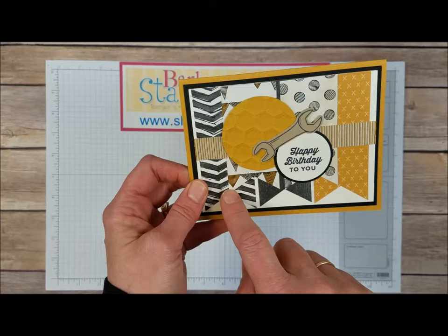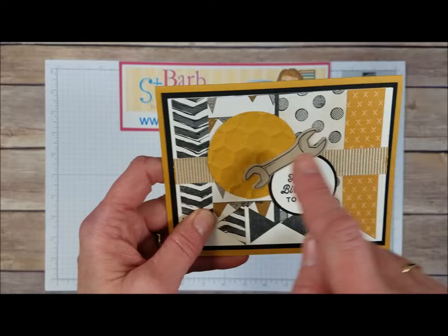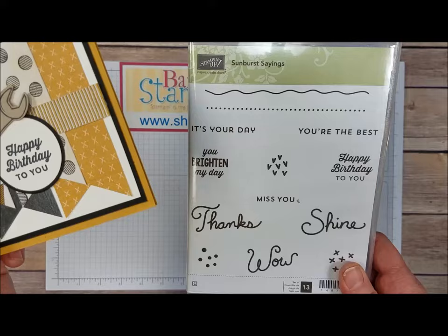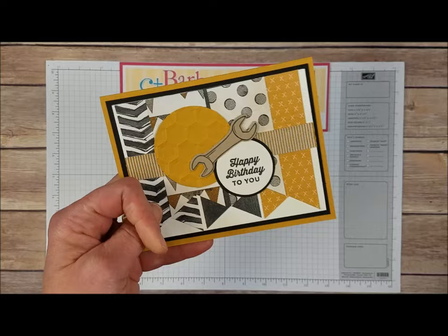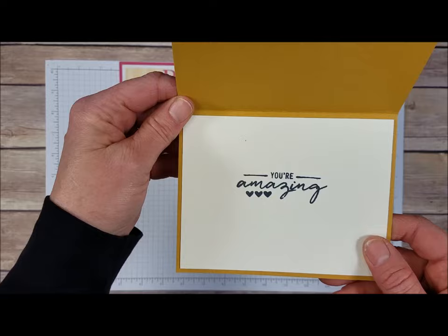Moving on to this card — this one uses a bunch of the Designer Series papers, all cut with the banner triple punch so the ends are all flagged like that. We've got a little circle done with the hexagons folder and some of that Daffodil Delightful Dijon mini striped ribbon. The greeting on this card is from the Sunburst Saying stamp set, located on page 99 in the big catalog — we've got our little Happy Birthday to You greeting. Then we've got some die cut circles using the circles framelits. The inside uses a stamp from the Watercolor Wishes set that says you're amazing.